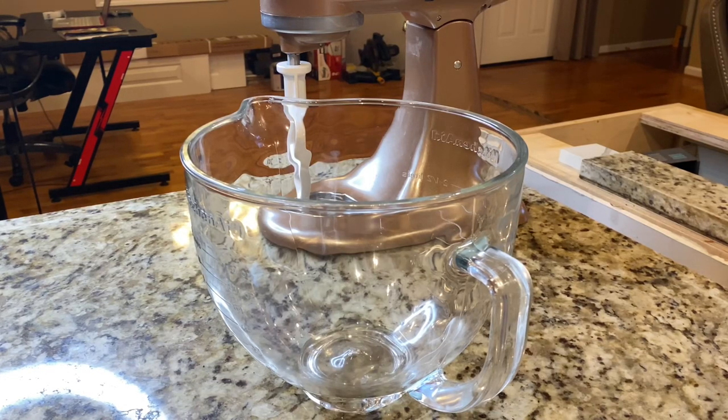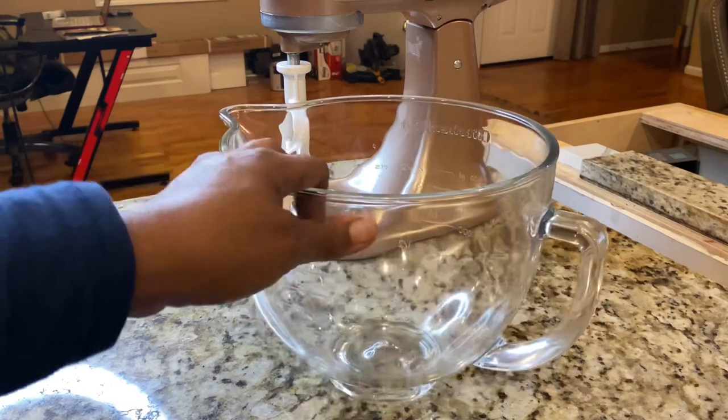Hey guys, welcome back to the channel. I wanted to do a quick video — I was trying to figure out how I can save more money and stop buying so much brown sugar. I use it when I'm baking, when I make homemade barbecue sauce, and I love to do chess pies. I found this video by The Needy Homesteader — I'll leave her link in the description box — and I'm going to attempt to do it myself.